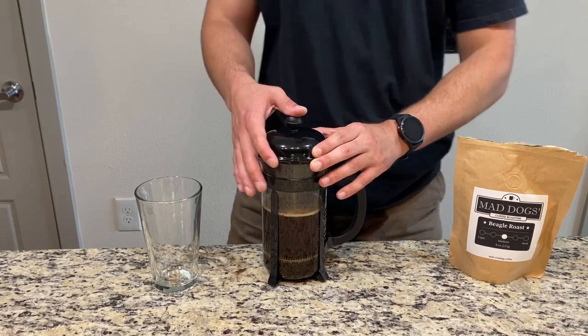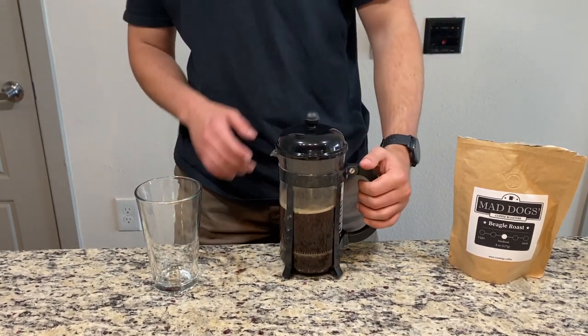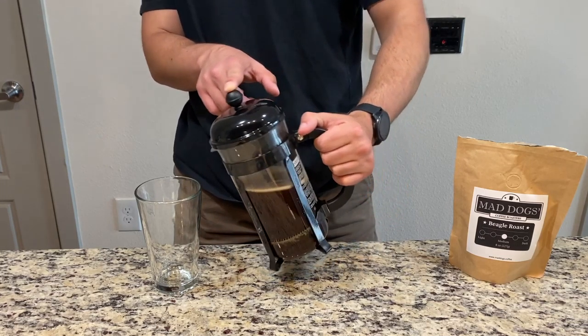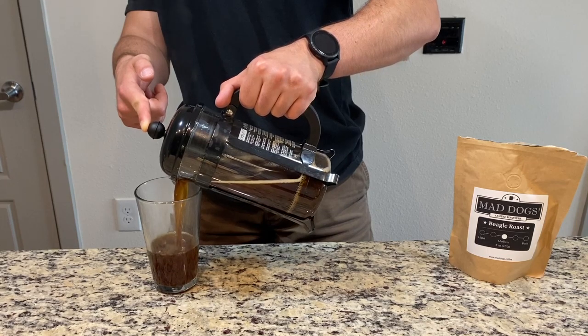Once you're done with that, you just push this plunger down and you pour yourself a nice cup of coffee. French press coffee is a full body, very flavorful way of brewing and it should be a good cup every time.